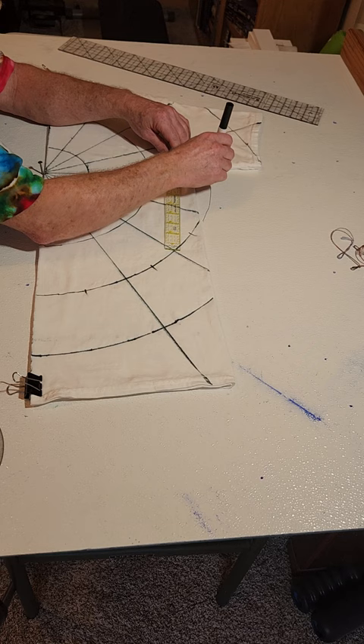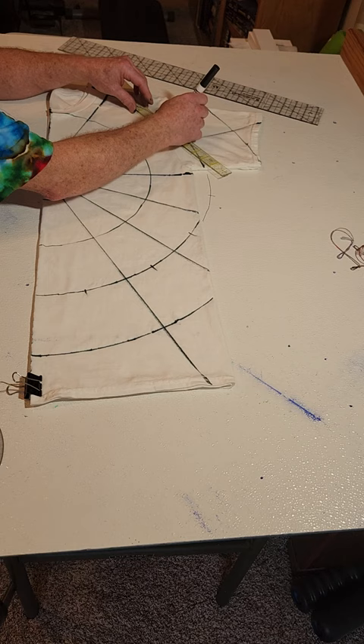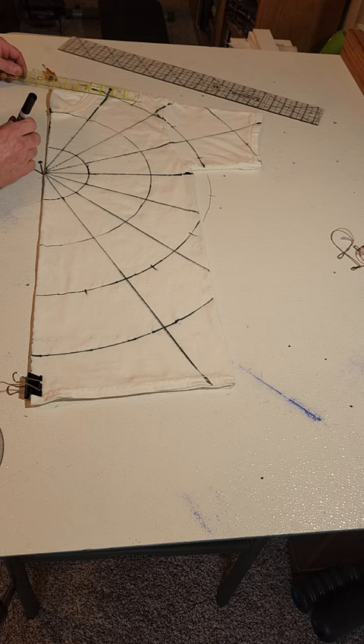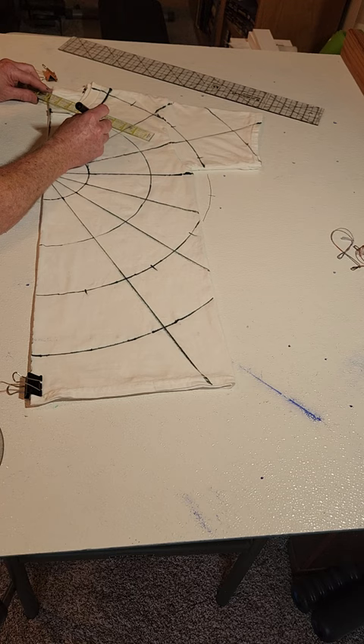I measure between these lines and make little marks. Out here things go a bit differently, so I measure the center of those too — it's fairly rough, it doesn't have to be perfect. With ice dye, nothing's really perfect anyway. I make the marks on the centers up there, then do the ones down here. That's one, two, three — so it's one and a half.